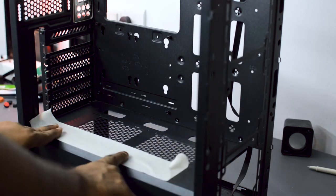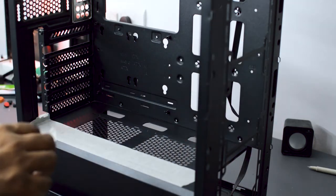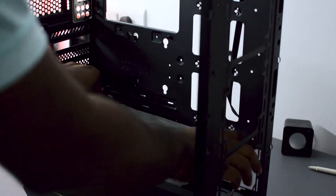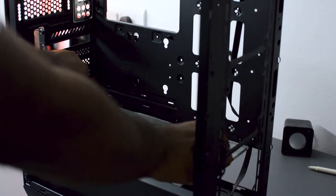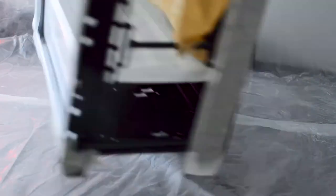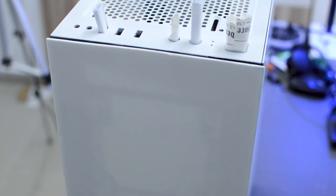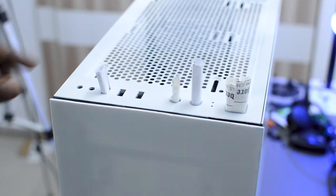The next step is to spray paint the cabinet. I'll use masking tape and put it on all areas where I don't want any paint. After that, I'm going to paint the entire cabinet in gloss white. After the spray painting is completed, this is how your cabinet is going to look, and I think it looks much more beautiful than before. Now it's time to reassemble the PC.